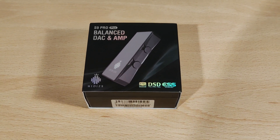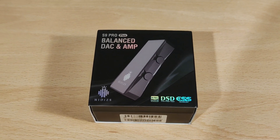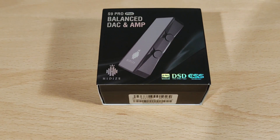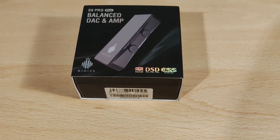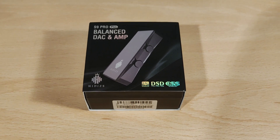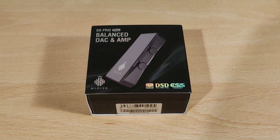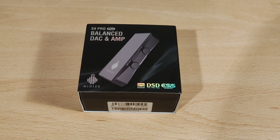Hey folks, Vortex here. Welcome to my review of the HiDizS S9 Pro Plus — the 'plus' is the important part because it's a revision with a 3.5mm and a 4.4mm instead of 3.5mm and 2.5mm, and there's been some other changes as well. Full disclaimers: I'd like to thank HiDizS for sending this out to me — I was not paid to do this video, and thoughts and opinions are my own. As you can see, this is a balanced stack amp, so Type-C input, a dongle DAC.